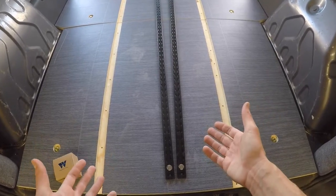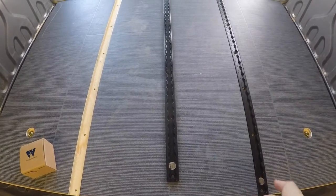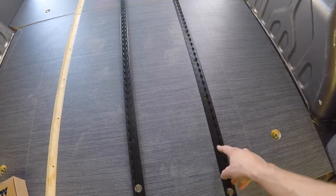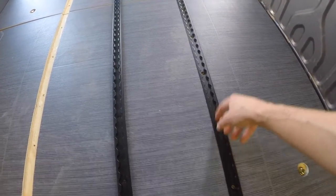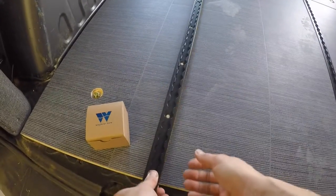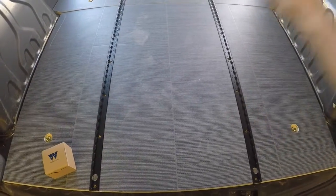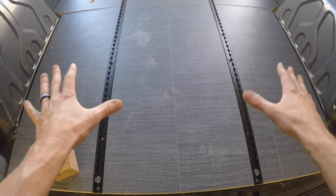We have our cargo tracks here, and we're just going to place them in. You've got to make sure that all the holes in the floor channel line up with the cargo track holes. Place the track in there — what this does is it squares everything up on the floor. Now you can go ahead and bolt down each piece.